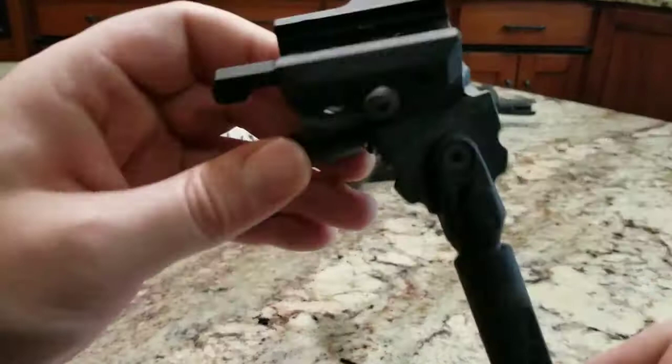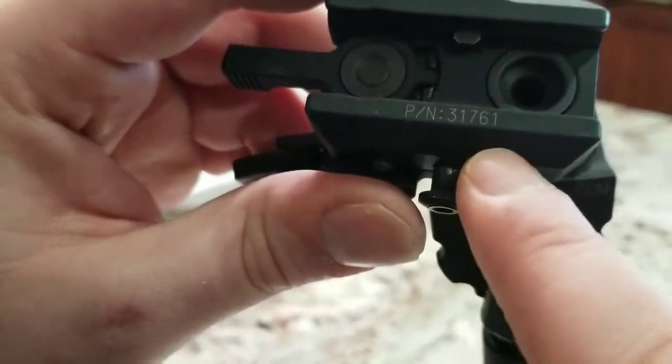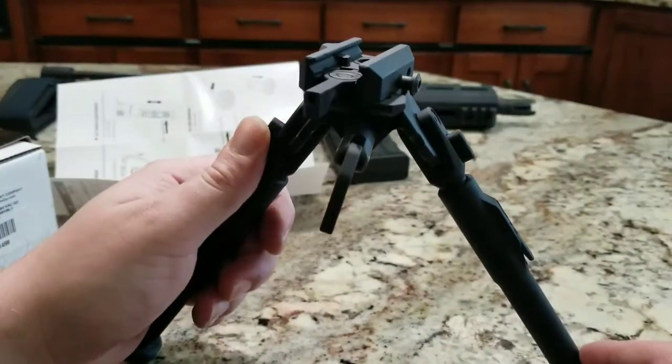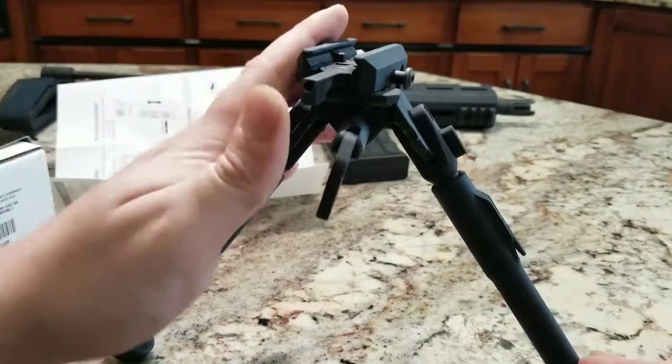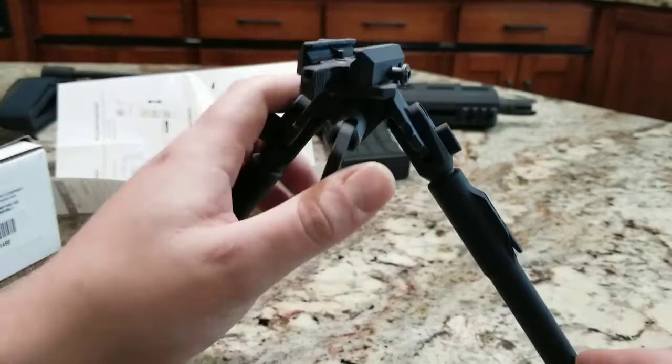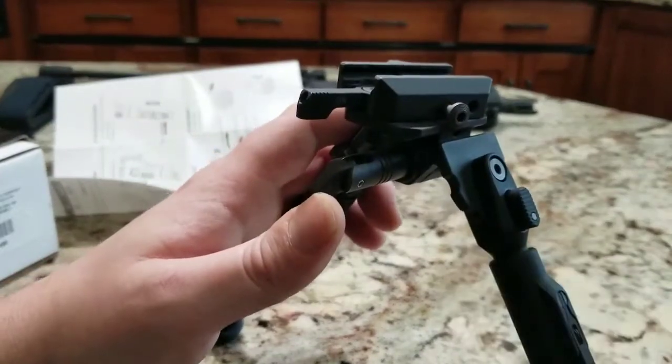This is your first generation and your second generation part number is right here — that's one way to tell which generation you have. I would not hesitate to throw this bipod on a .50 cal if I had to — that's how much confidence I have in it already just because of how well built it is.